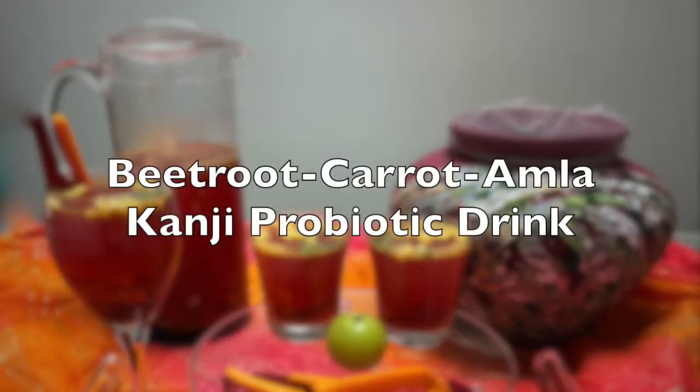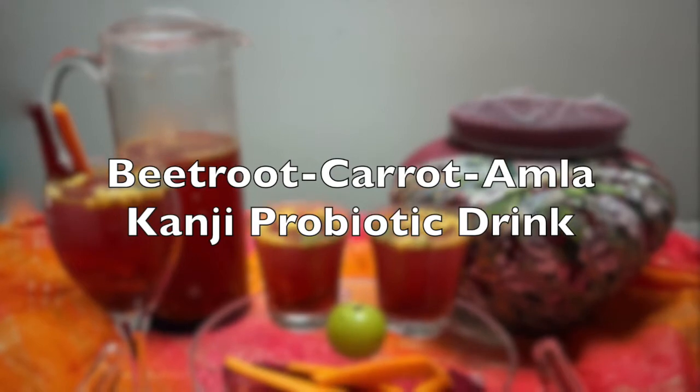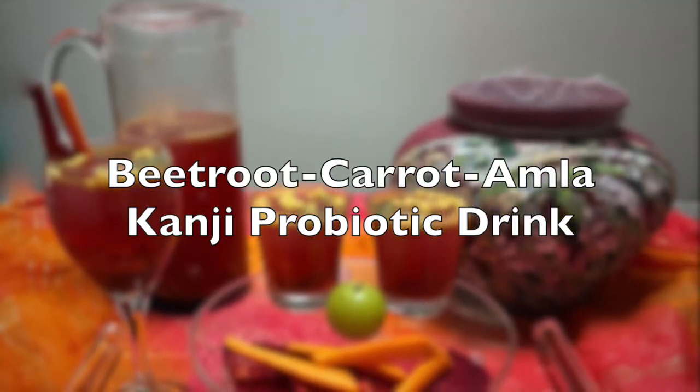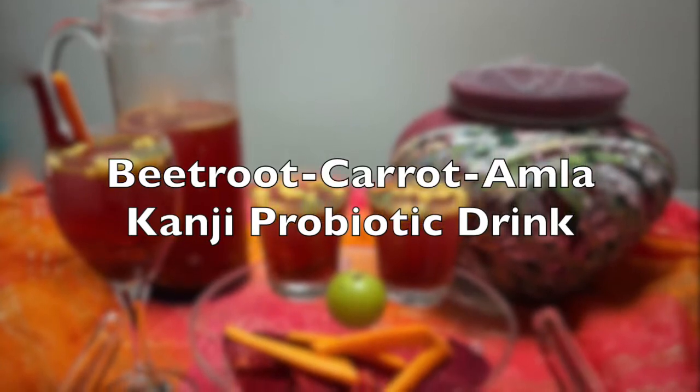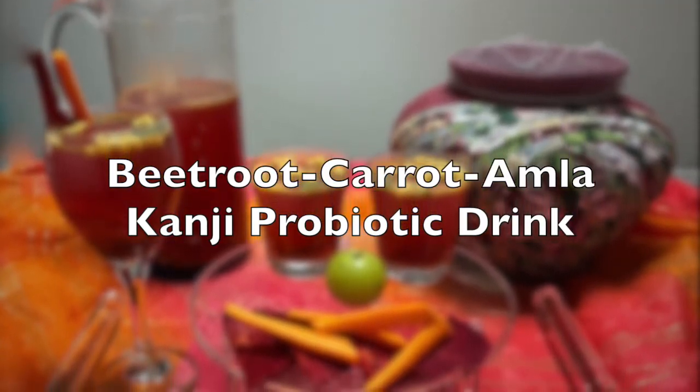Hello everyone, welcome to Arogya Sutra. Today the recipe I'm going to share will help you build your health and immunity. This is the Indian kombucha, the probiotic drink, or the salted and sour drink, very popularly known as the Kanji.